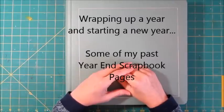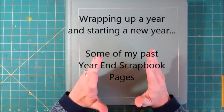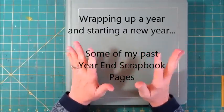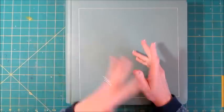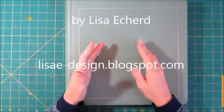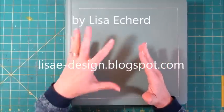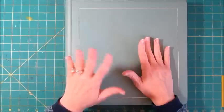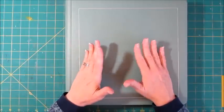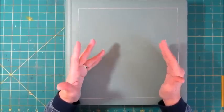Hi there, it's Lisa. I have been doing a series on my blog about ending one year and starting a new year, talking about accomplishments, resolutions, goals, objectives, and all those kinds of things. Typically I do a scrapbook page that finishes up one year and starts the next. This year I've done two different pages — one to wrap up 2013 and a different page for 2014. I've already published the 2013 page, and before we see the new page for 2014, I thought we'd take a look at some of the pages I've done in the past.